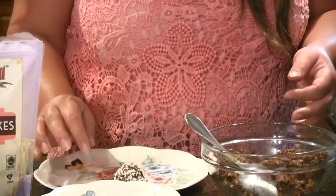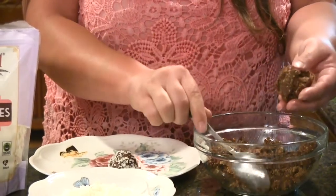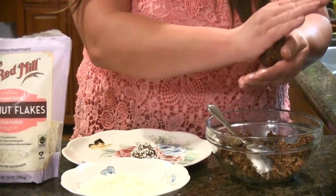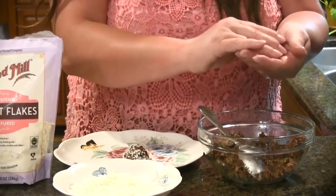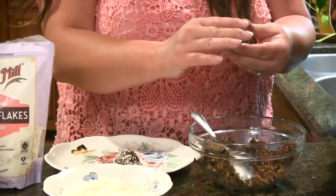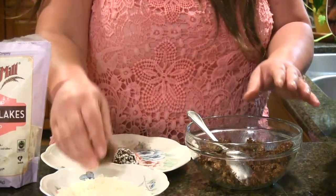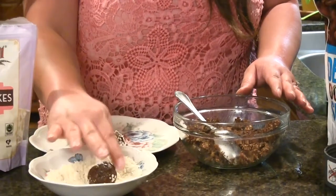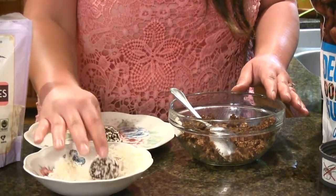If I want to make these harden a little bit faster I can just put them in the refrigerator. Otherwise if I just wait a couple of hours they should harden pretty easily. You can snack on these, wrap them up, and they'll probably keep for about a week or so — maybe longer.